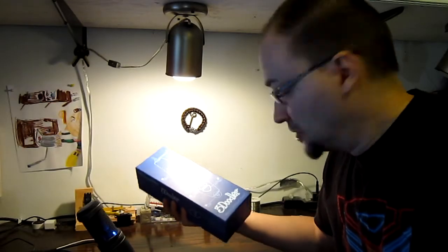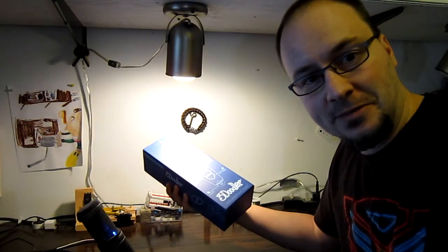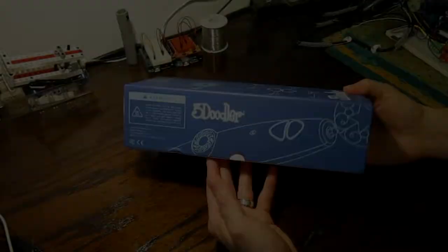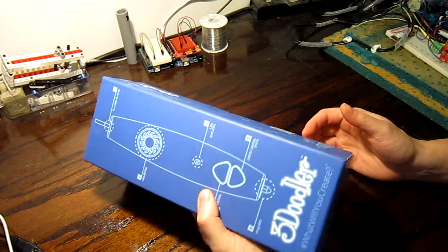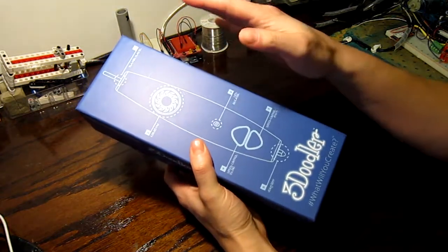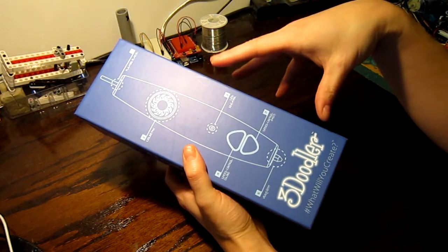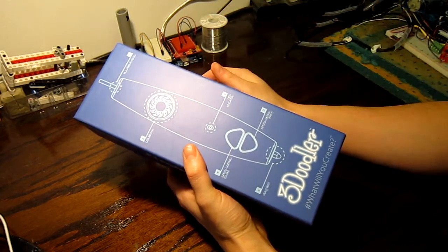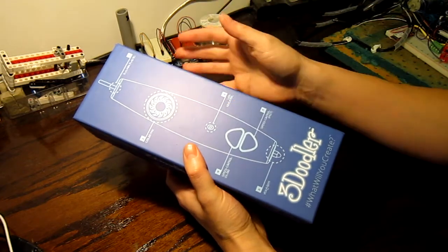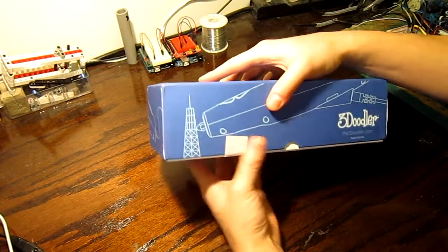Today I'm going to do the unboxing of the 3D Doodler I just got from the Kickstarter. I finally received it — my wife bought me that for my birthday, but it got here like two to four weeks after we thought we would receive it, so it's finally here.